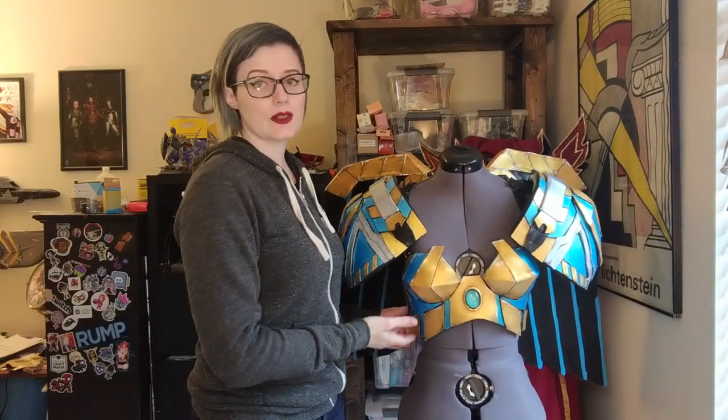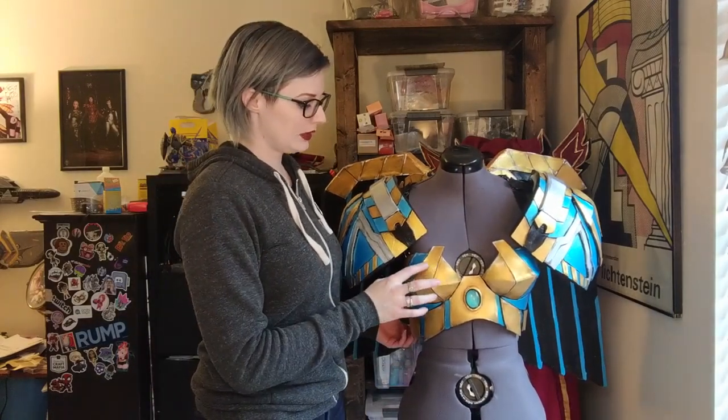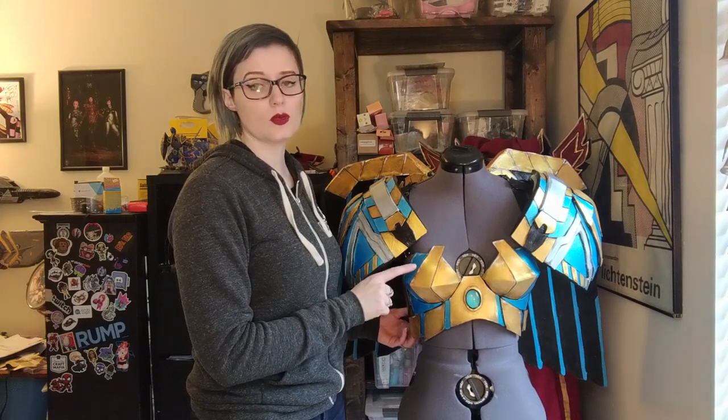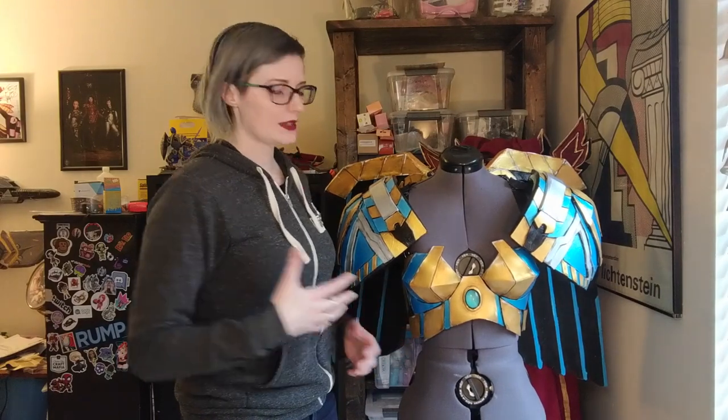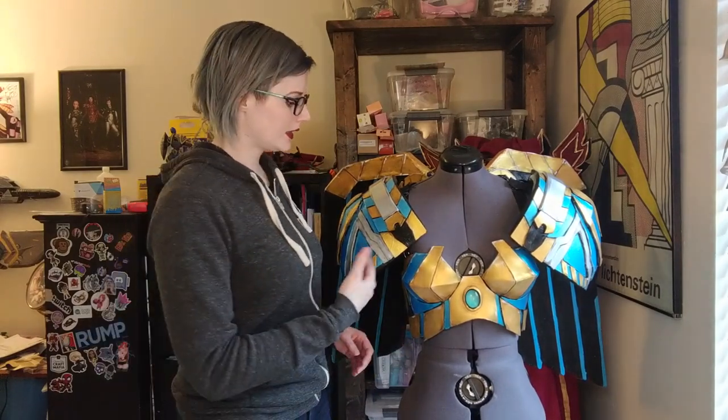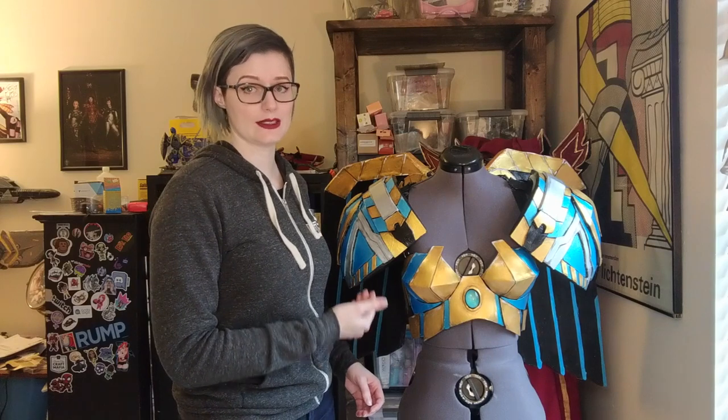So a little bit of rundown on the breastplate. The breastplate is made with foam over Worbla. So the breastplate has a Worbla base, which makes it very sturdy so that it's not going to warp and so that it can carry the weight of the back plate itself.